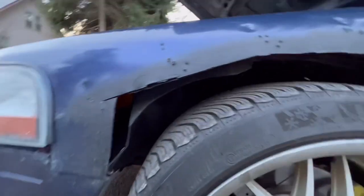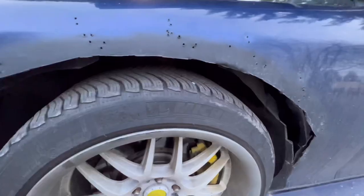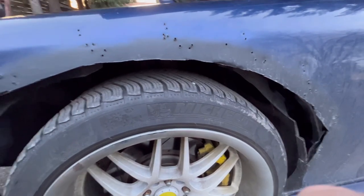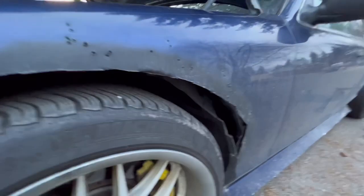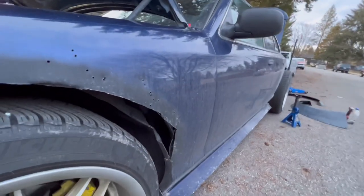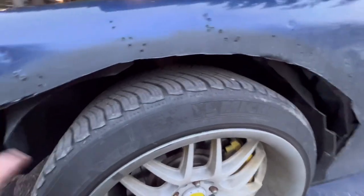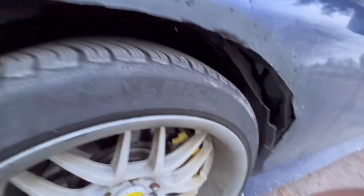From afar it looks fine, but as soon as you get close it's just a mess. I know a lot of guys try to cover this stuff up and say they did a better job than they did, but this is the first time I've tried to cut into my car for a wide body, so I just made do with what I could.